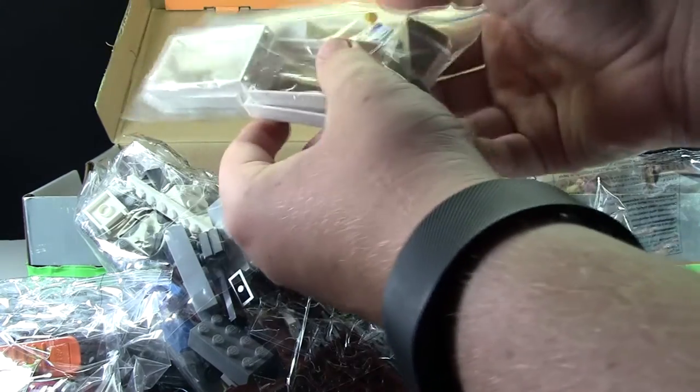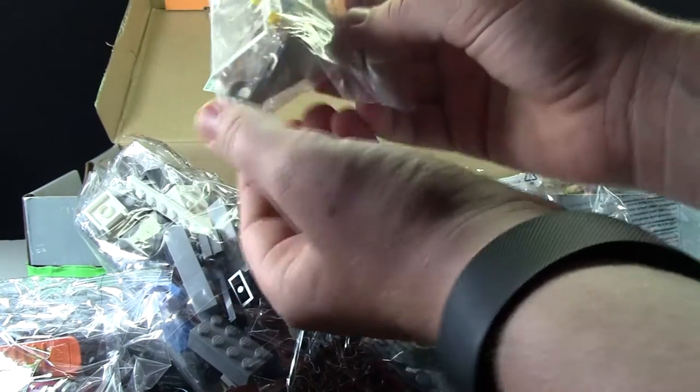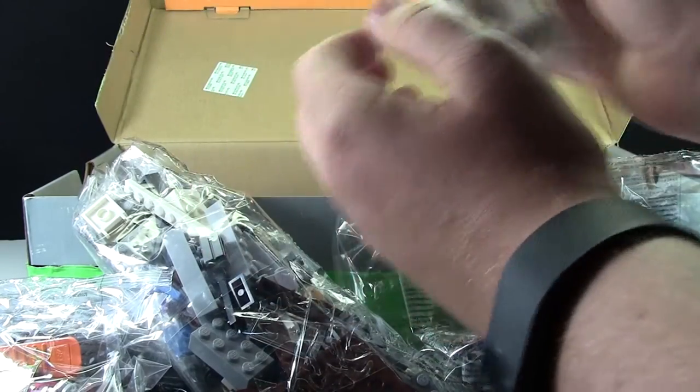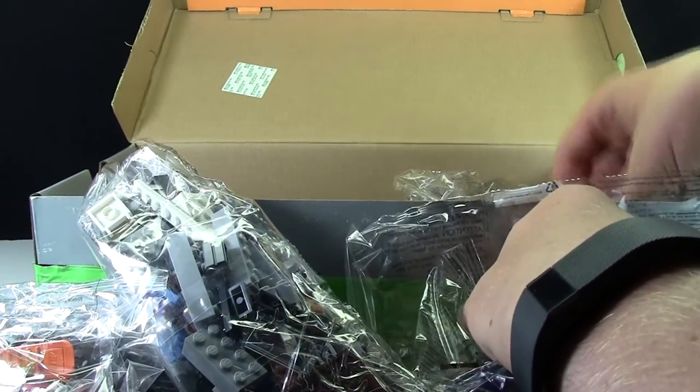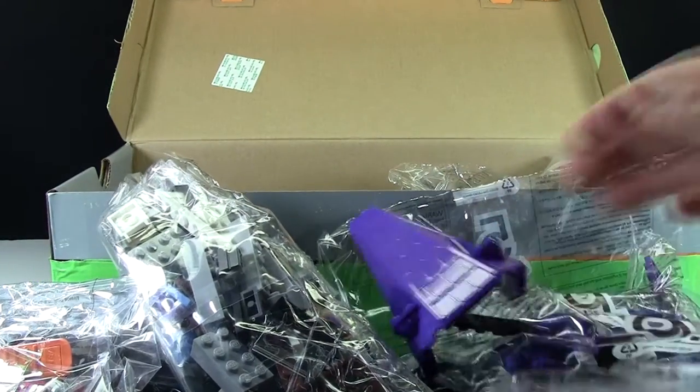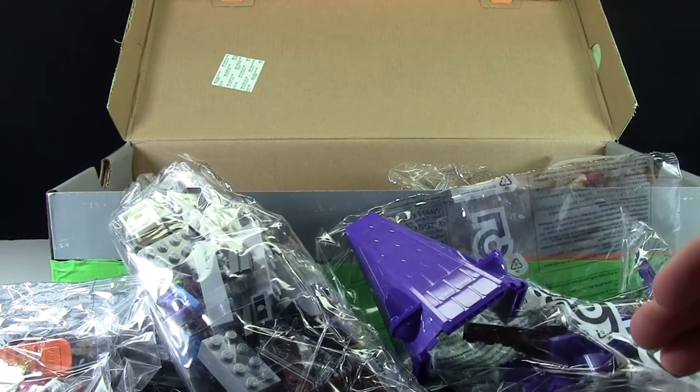Here's what I ordered from his store: some ladder pieces, some stair pieces, some door frames, because I never have enough door frames. This is the roof for this set. If you haven't guessed it yet, I should probably say this is the Scooby-Doo mystery set.